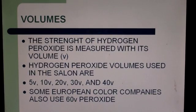Hydrogen peroxide comes in many volumes. The strength of hydrogen peroxide is measured by its volume — indicated with a V. Hydrogen peroxide volumes used in the salon are 5 volume, 10 volume, 20 volume, 30 volume, and 40 volume.